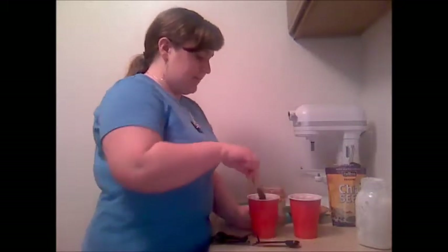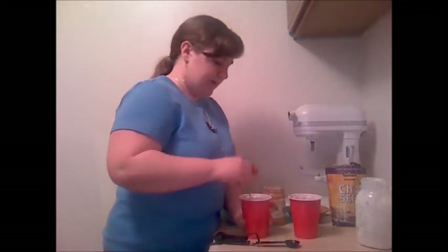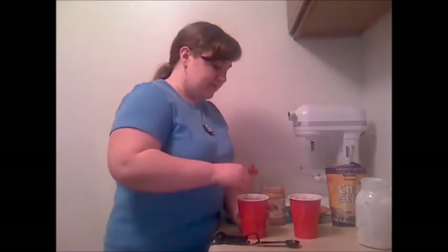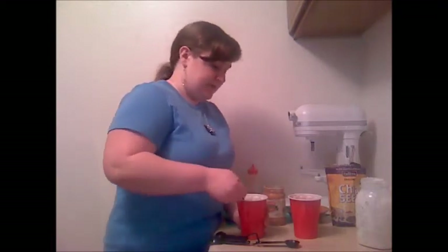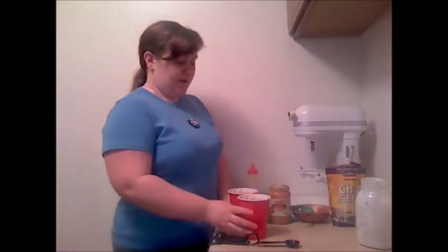I'm going to stir these up and then put them in the refrigerator overnight. You can store them for a couple of days, probably up to a week for some of them, but the banana ones I definitely wouldn't store more than a couple of days because the bananas will start to get slimy. You can also try this with cooked apples and cinnamon, or blueberries and maple syrup — there are all kinds of flavor options. You can even just do a little bit of your favorite jam with the oats, kefir, and chia.